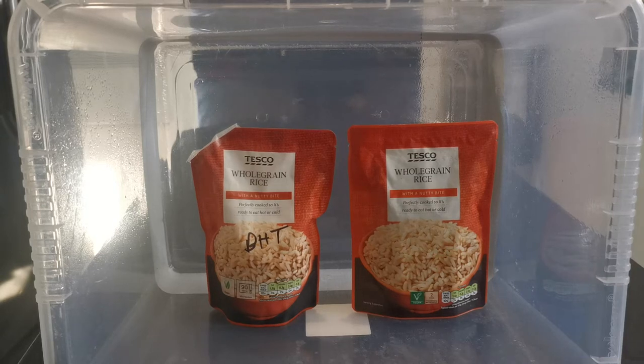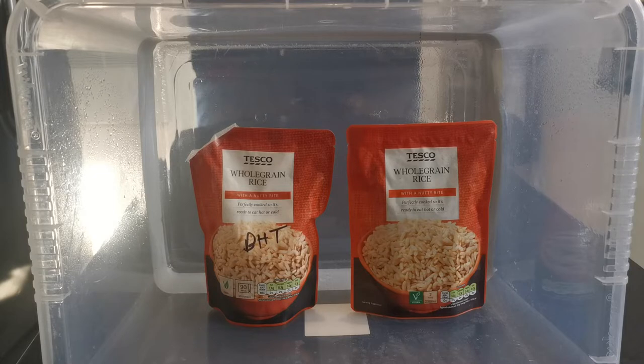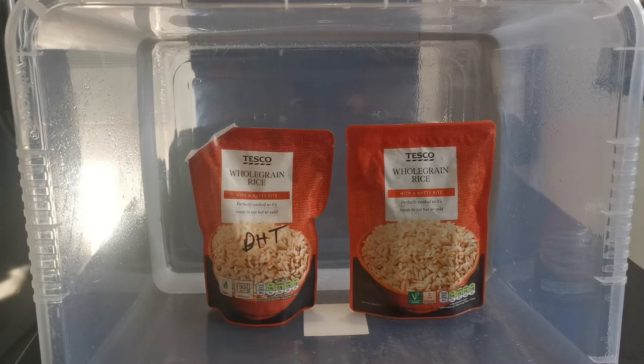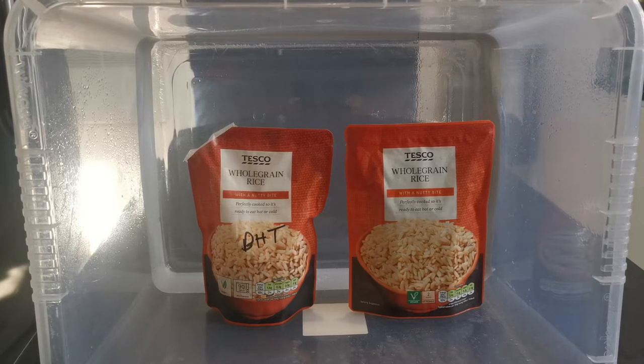Back here with a really simple video just showing you how to do a grain-to-grain transfer. On the left hand side I've got an inoculated brown rice bag, colonized. On the right hand side it's just an unopened same brand — Happy Shopper stuff, nice and cheap — and we're just gonna transfer the grains over.